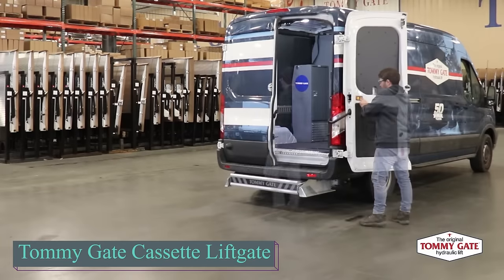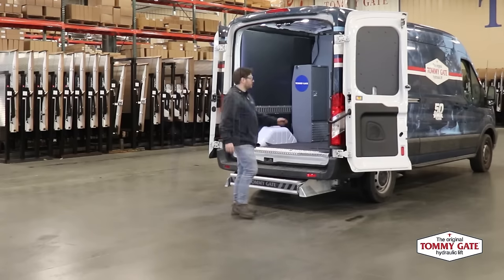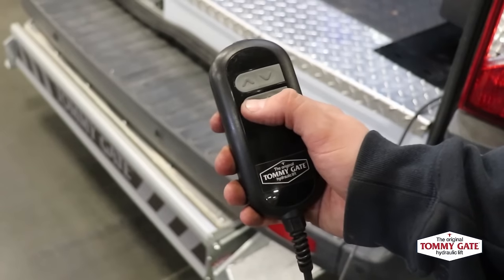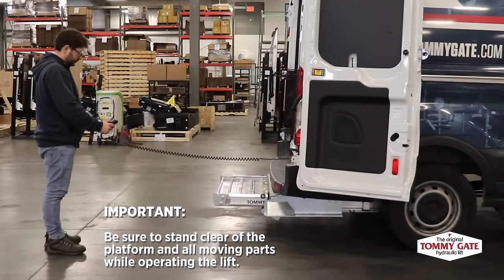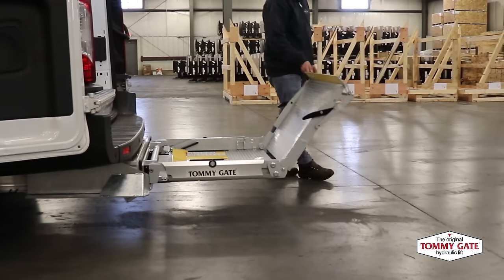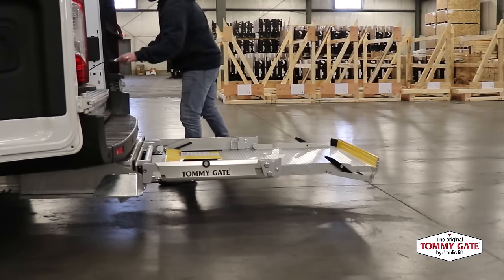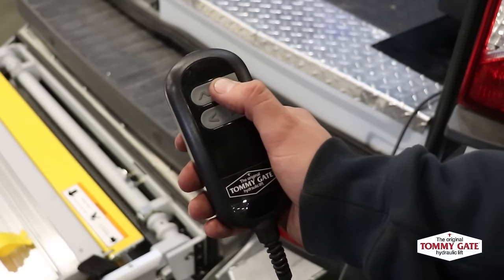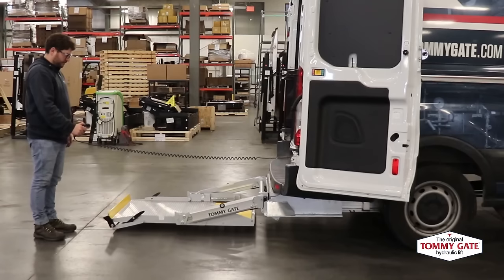In the United States, the long-haul trucking industry generated $182 billion in revenue in a single year. To avoid injuries among goods handlers, lifts are available that can be installed on both large trucks and small vans. For instance, the Cargo Van model can handle approximately 500 kg of payload and is compatible with Ford, Nissan, and Chevrolet vans. The cassette liftgate is a convenient solution for accessing the back of your van when you need it, without taking up space inside.